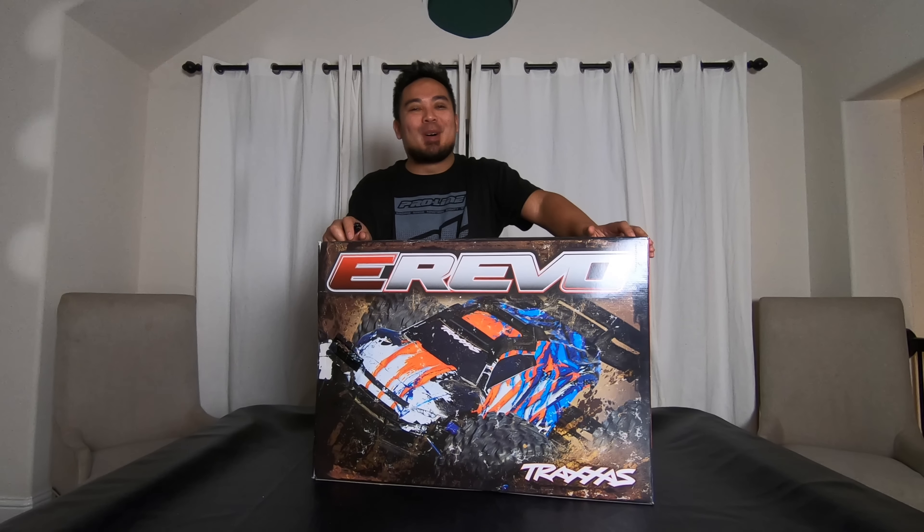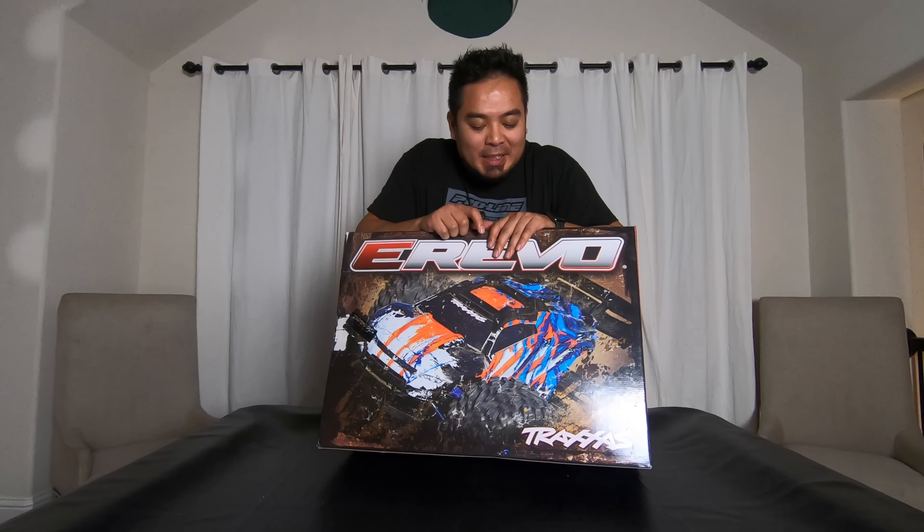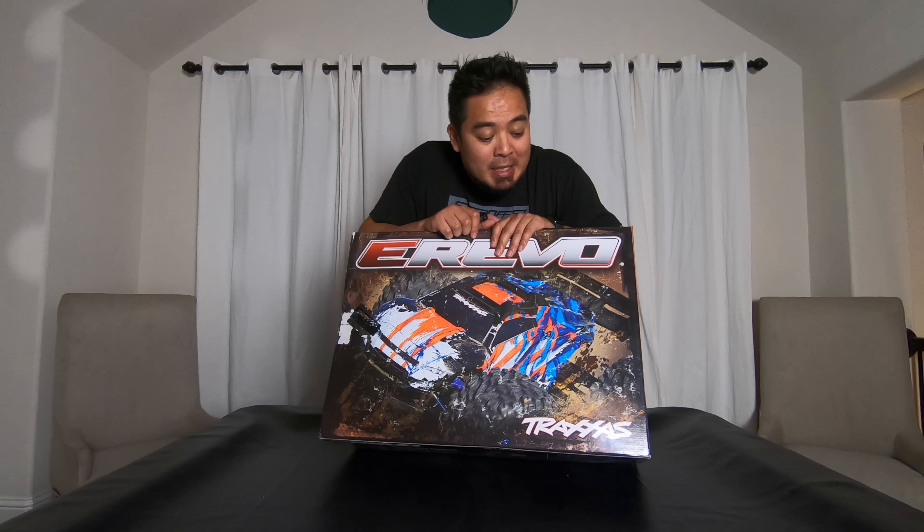What is up guys, my name is Mark Sanrea, welcome back to the channel, welcome back to the RC blog. Today we're gonna do an unboxing on my Revo eRevo 2.0 — yes, this is the second one I have.